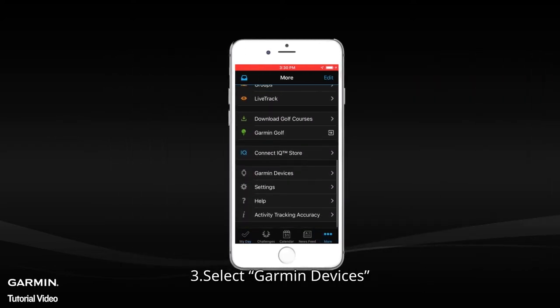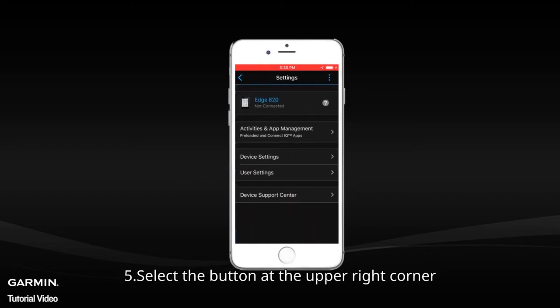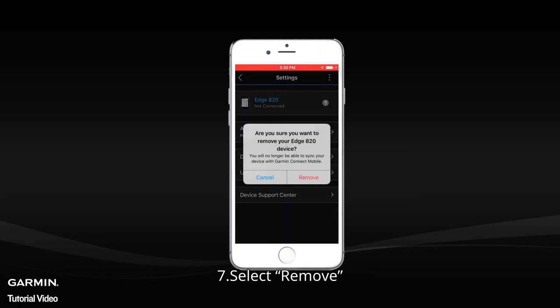Select Garmin Devices, then select H820. Select the button at the upper right corner, then select Remove Device.